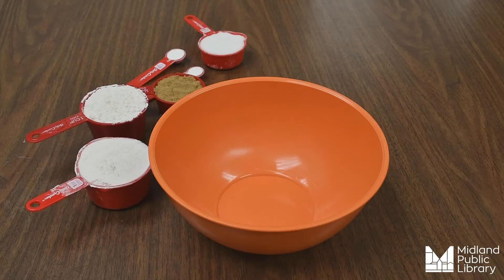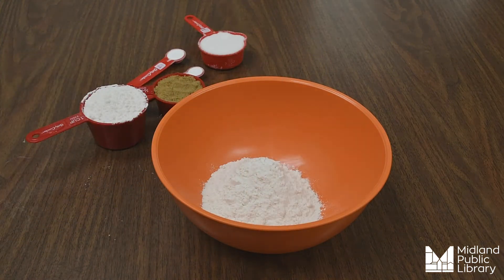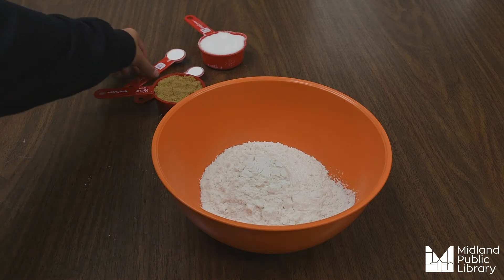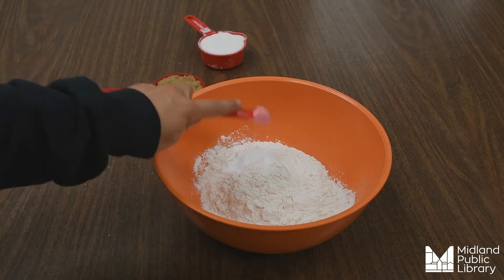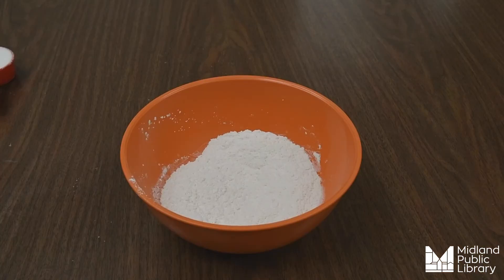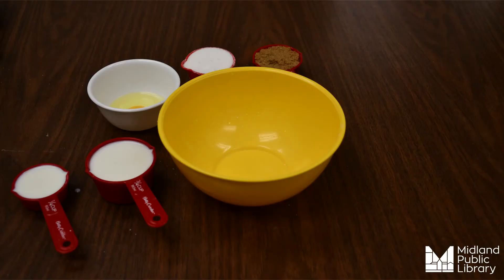We're going to start by mixing together all of our dry ingredients first. We will pour the flour into the bowl, next we will add the baking powder, now you can add your pinch of salt, and we will stir to combine.